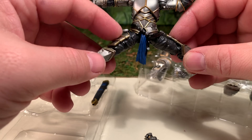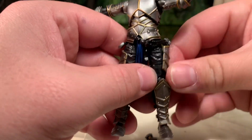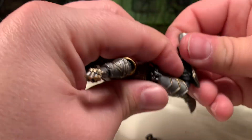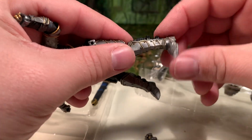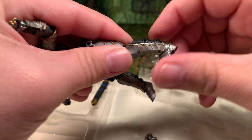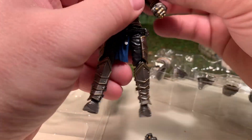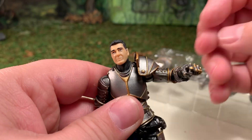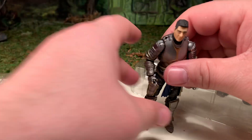His legs can go out about this far — his thigh armor does get in the way a little bit and will pop right off if you go too far. He can do a can-can about like that. His knees are double jointed so he can get his heel back a decent amount. His ankles are a peg so they do a full 360 and angle back and forward. The shin guards also come off. Decent articulation considering he's armored — his shoulder guard will hinder the arm from a full 360, going up to about there instead.